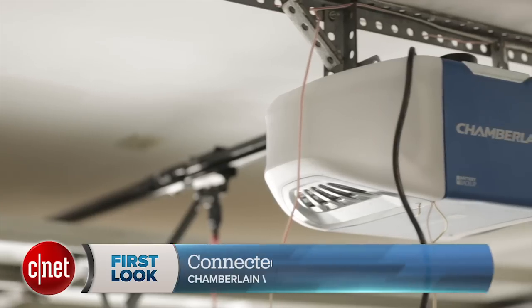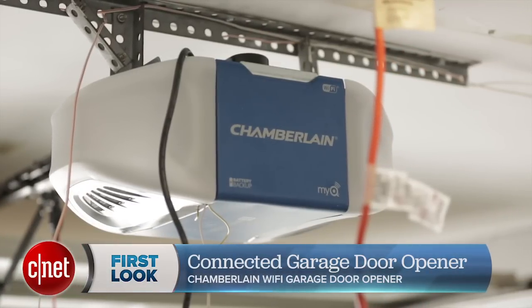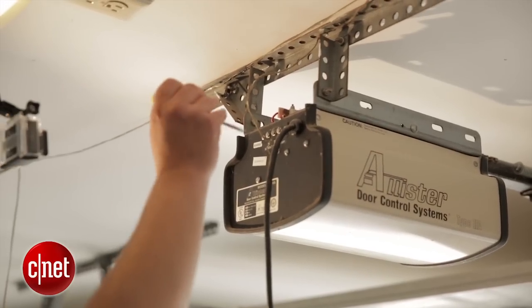You would essentially get this device if you wanted to update your garage door opener completely. If your system is pretty ancient like the ones I had, you'd definitely get the benefit of having smart connectivity as well as a compact and very silent drivetrain.